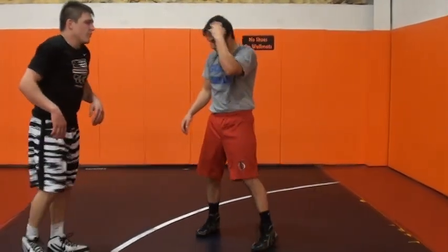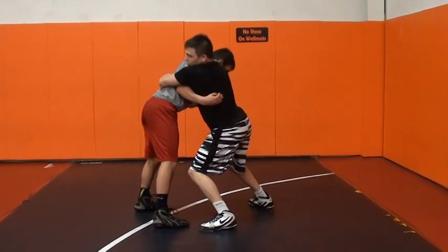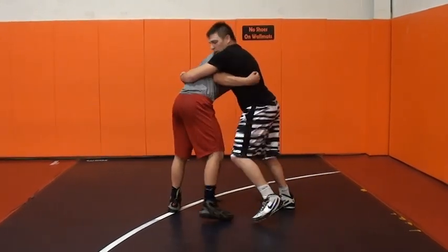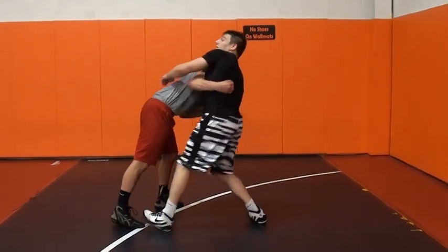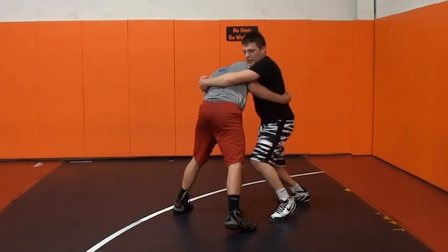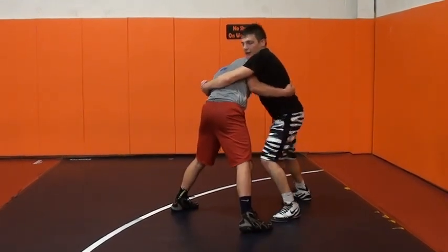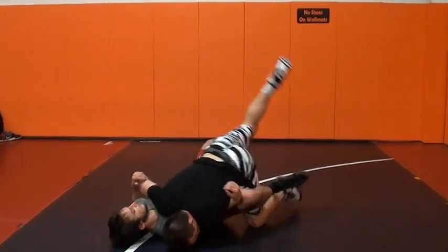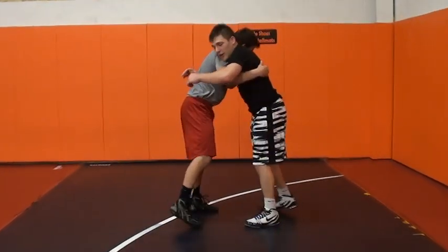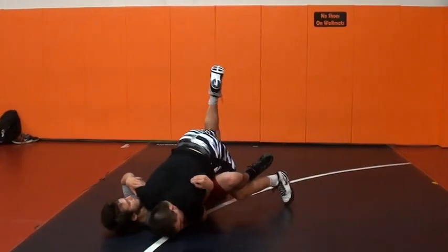The last inside trip variation I do is going to come from having my hands locked. A lot of guys do it from here, but I'm more comfortable with my hands locked. All I'm going to do is still give him the step. If that leg's back, I'm not going to try and hit this — that's when you get extended and the guy crunches you. You've got to get that guy stepping whenever you hit an inside trip. I can't see his leg, but I can hear it and I can feel that foot step. Now I know — back step in, down. I keep the lock and try to get back points. I pull, back step in, keep the lock, get back points.